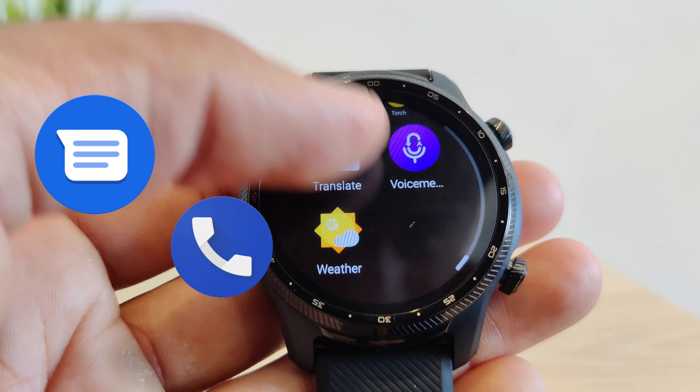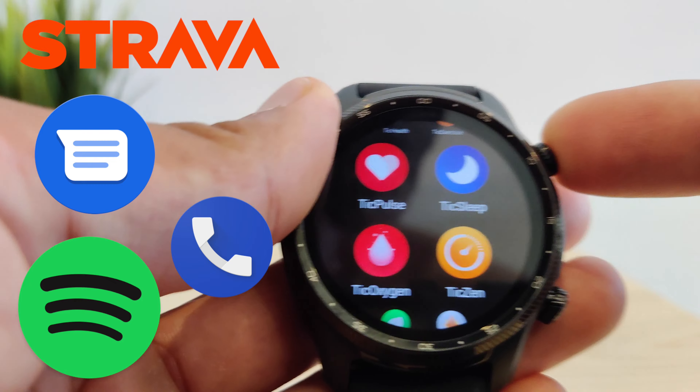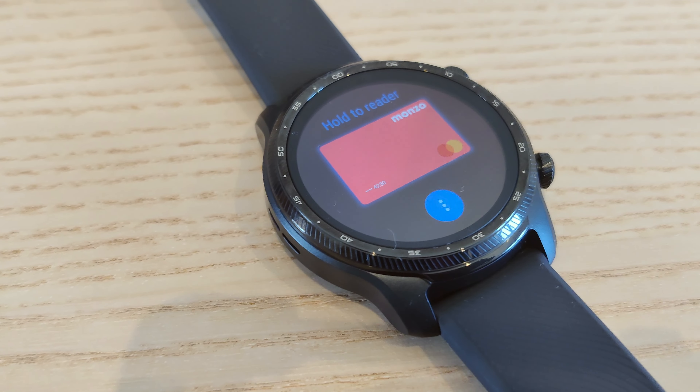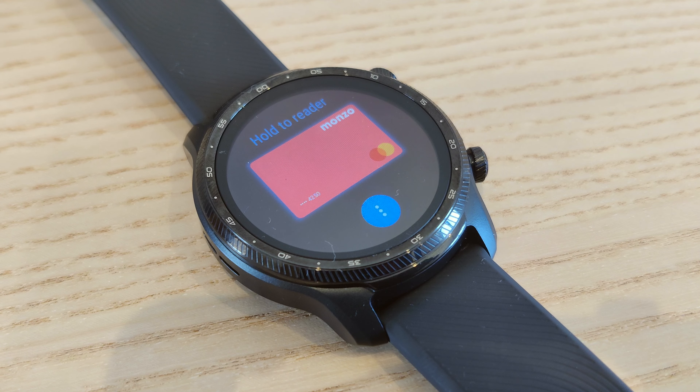It also tracks your sleep and provides insight into this. It's very handy for an active lifestyle as it tracks a lot of information, all accessible on the app. You also have access to all Wear OS compatible apps, as this watch runs Wear OS with some additional TicWatch features on top.